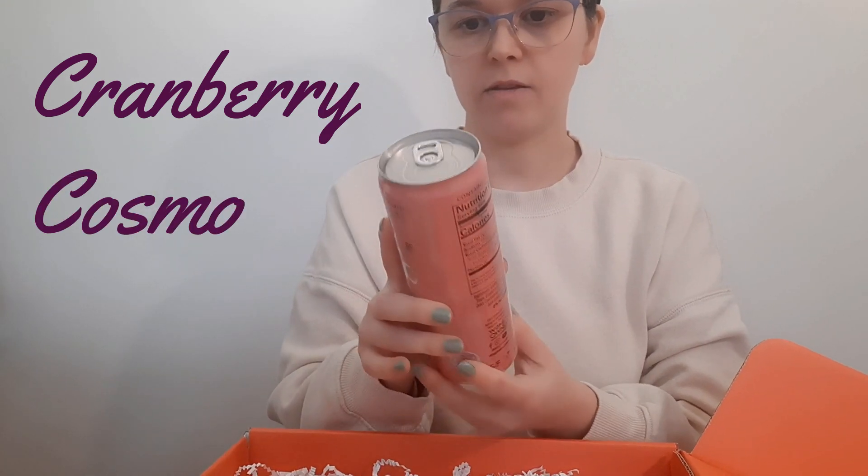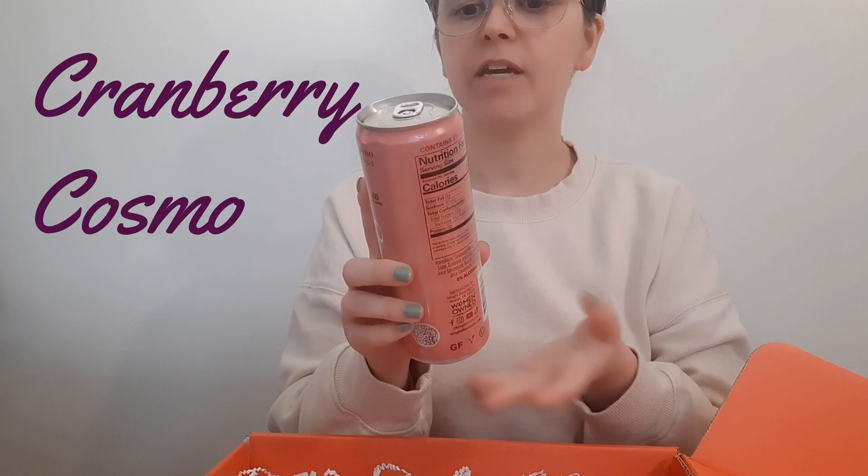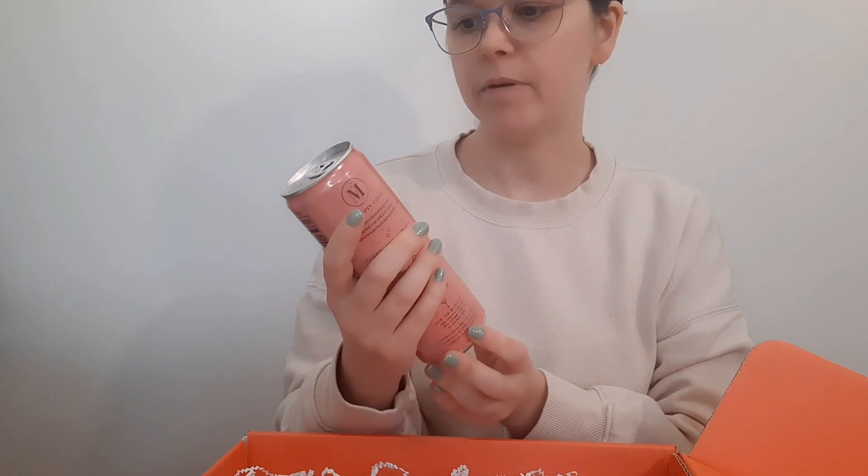Cranberry Cosmo! And that is a sparkling celebration of tangy cranberry and zesty key lime with just a splash of orange juice. Sounds interesting — I do like cranberries, so hopefully it's sweet enough.